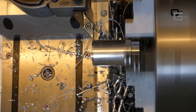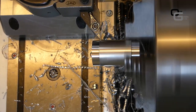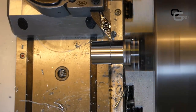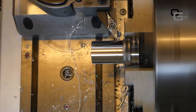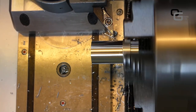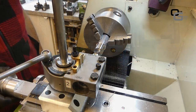Now we need to start with the turning — we need to reduce the diameter to 22 millimeters, which is going to be the final diameter. As you can see, I'm not grabbing it very deep into the chuck — I wouldn't normally recommend this, but I wanted to use all the aluminum I had. We're using a carbide insert with a 0.4mm radius for the turning.